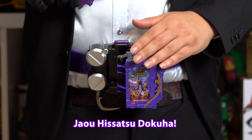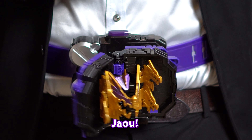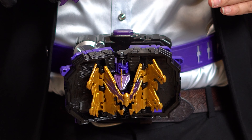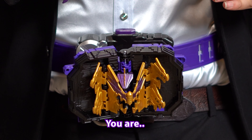The final thing we can do is perform a Jawa Dragon Hisatsu doku-ha. The first thing you do is you close the Wonder-Eyed Book on your driver, then we open it up again, and we perform an attack. Now let's do it.